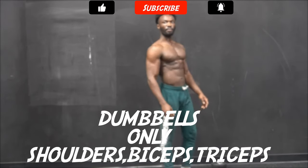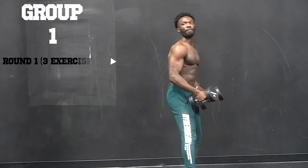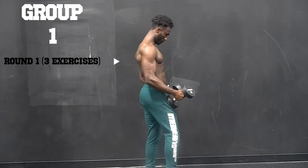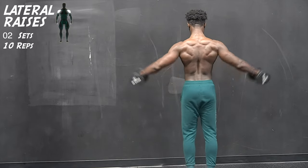Welcome back. Thank you for joining me for another workout video. Before we proceed with today's action, please don't forget to hit the like and the subscribe button. Don't forget to also tap the notification bell so you can get updates whenever I post a video.